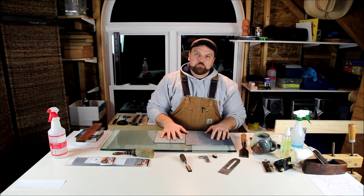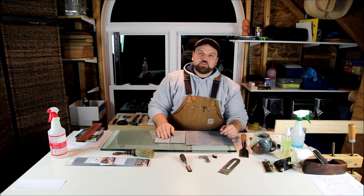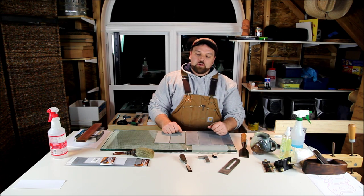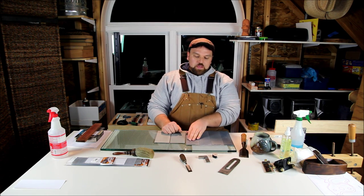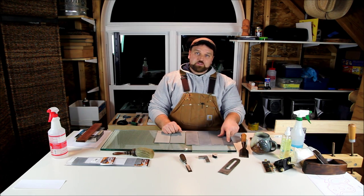First, the sandpaper. We covered sandpaper sharpening or scary sharpening in the previous video — it's a three-part video set, so if you haven't watched it I would recommend checking it out. Here I've got 1,000 grit, 1,500 grit, 2,500 and 3,000.